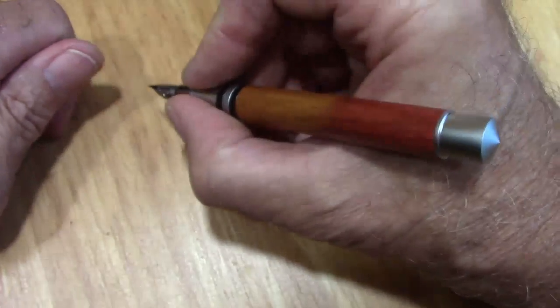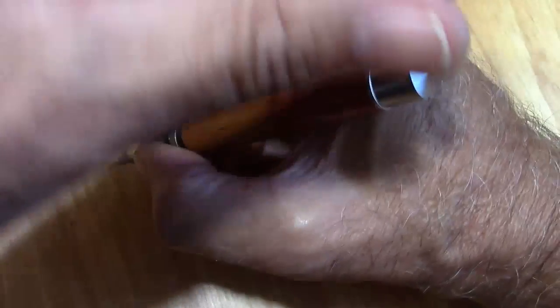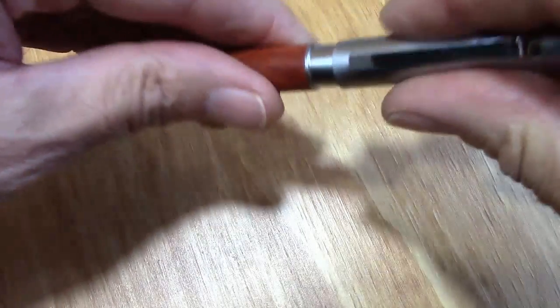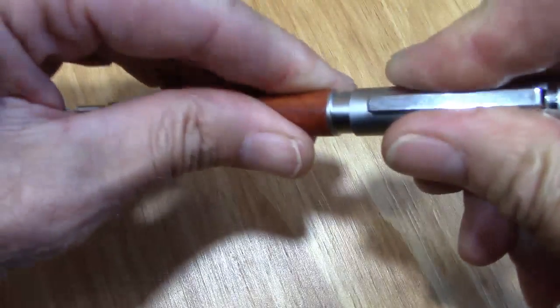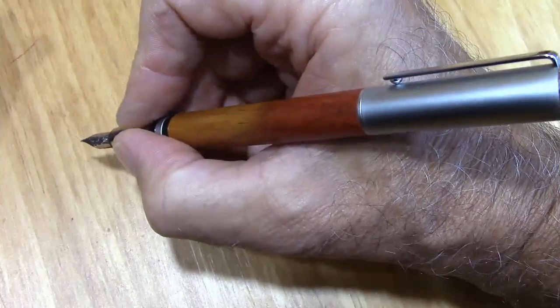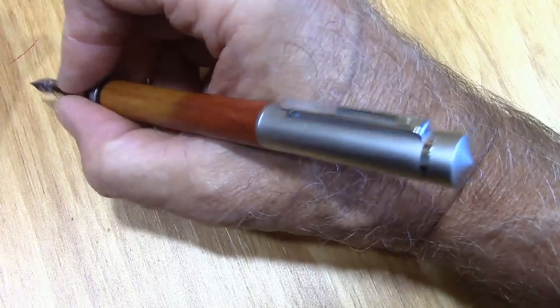It fits okay in the hand unposted. But it does post easily and very securely, though it makes for a very long pen. It doesn't change the balance much. For those of you that like to post, this would work for you.